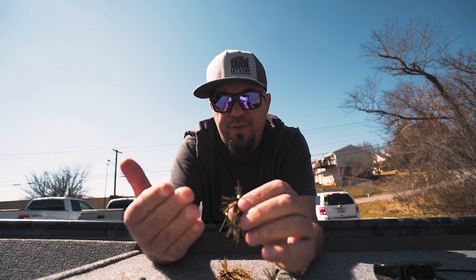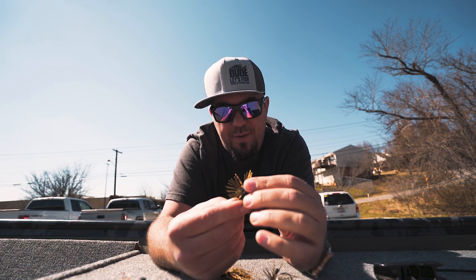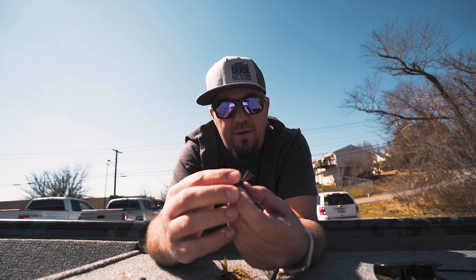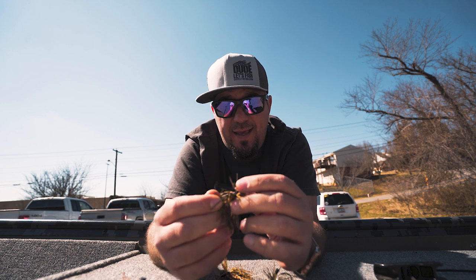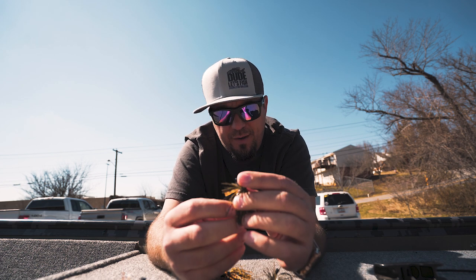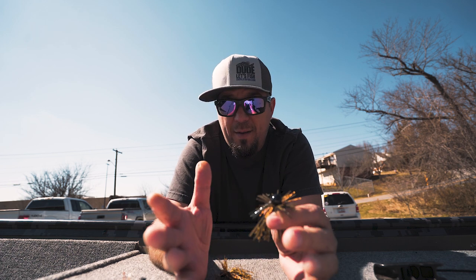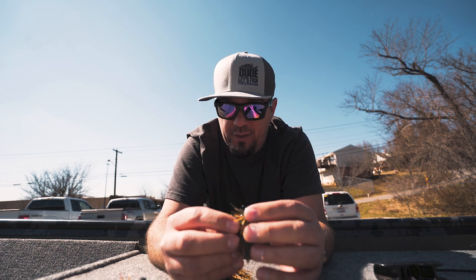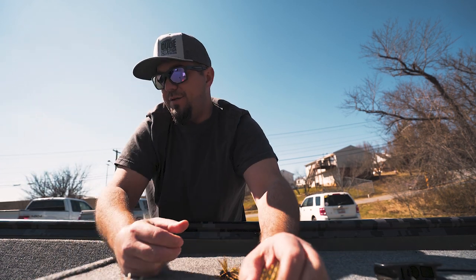All the ones I throw - I have a Do-It mold for these little round balls, and if you know me, I'm a big fan of round balls - the line tie on those are horizontal. I don't get hung up as much with this vertical tie and it just seems to come through cover a lot better. They make a three-eighths, a half-ounce, and a three-quarter; they might make more but that's all I've got. I really like the three-quarters.